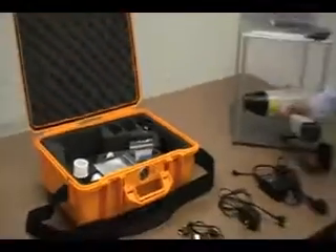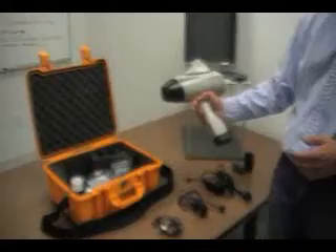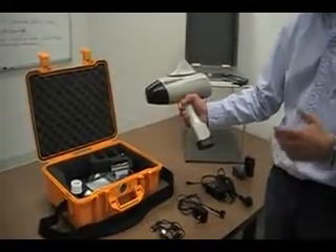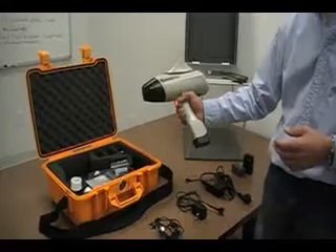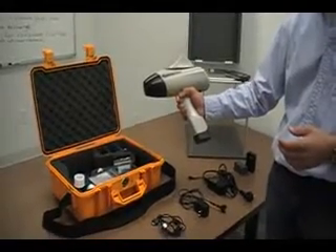And that in a nutshell is what you get with the QuickShot XRF handheld analyzer. For additional demonstrations and information, please visit www.quickshotxrf.com.